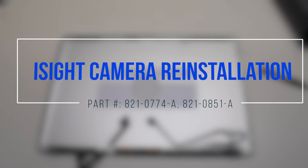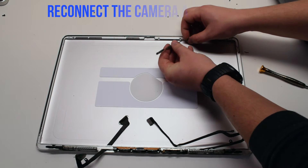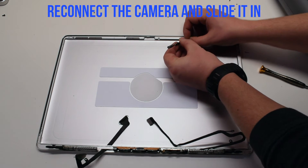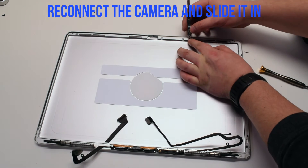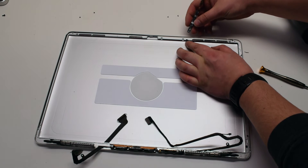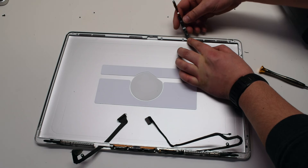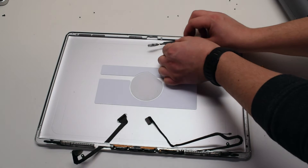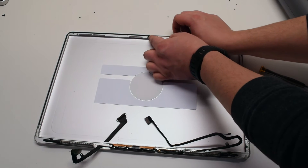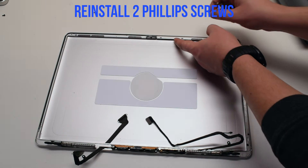iSight camera reinstallation. Reconnect the camera to the camera cable. After reconnecting it, you can just slide it into its slot. Secure it with the two Phillips head screws.